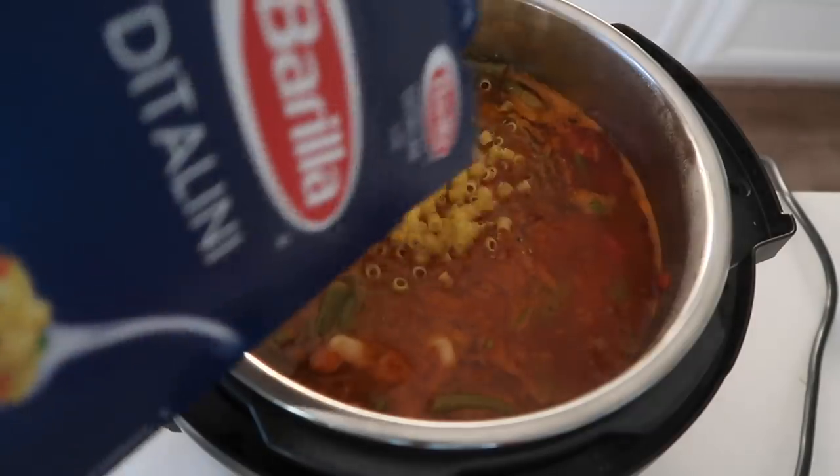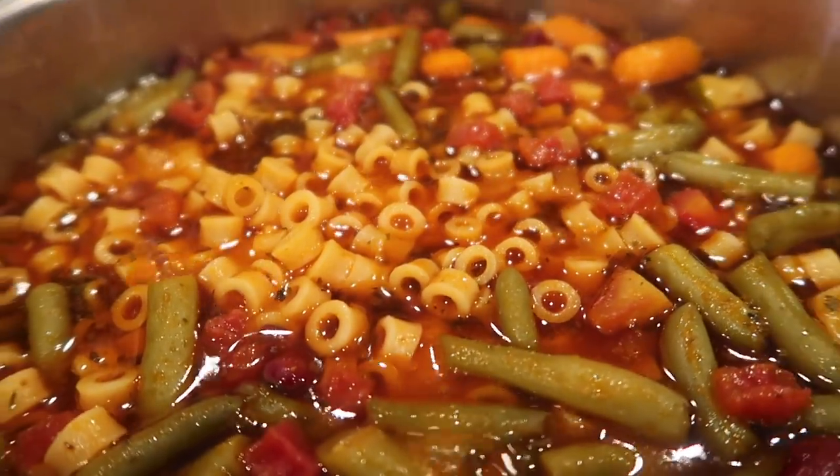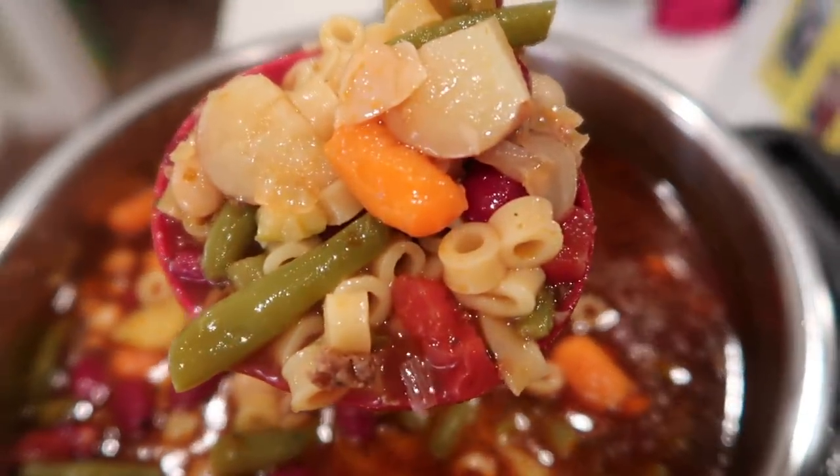Hey guys, welcome back to Six Sister Stuff. Today I'm making Instant Pot minestrone soup. It is delicious — you're not going to want to miss this one. My name is Kristen and every single Monday I share with you a new Instant Pot recipe. Today I am sharing with you minestrone soup.